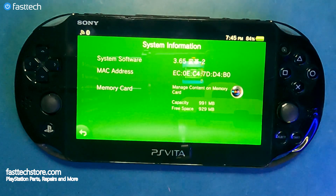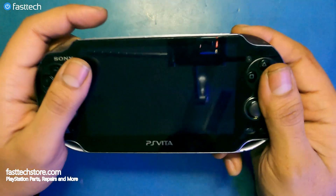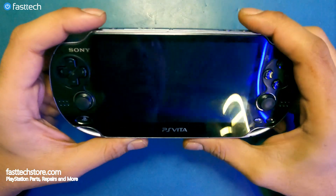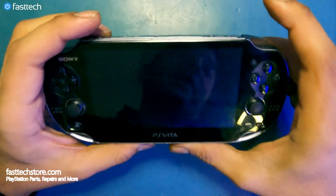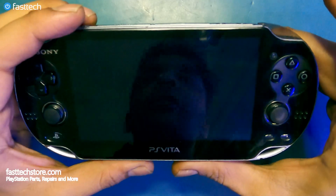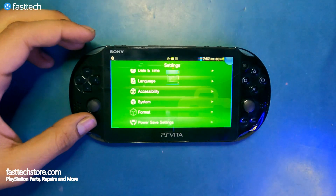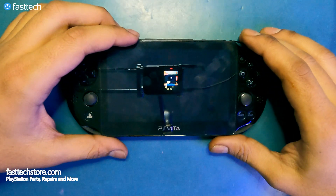That's how you jailbreak a PS Vita 2000 series. For the 1000 series hack, the process is slightly different because you do need a PS Vita memory card — I'll be doing that in a separate video, so make sure to subscribe. Now I'm going to show you how to install some useful apps. We're going to turn off the PS Vita, give it a restart.